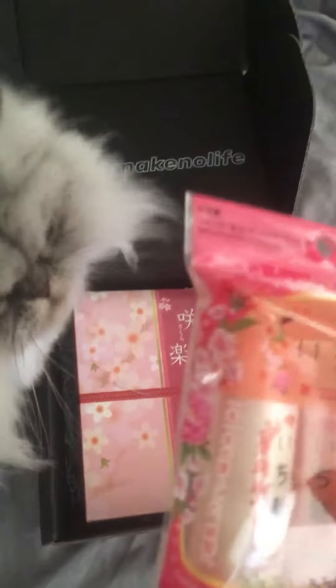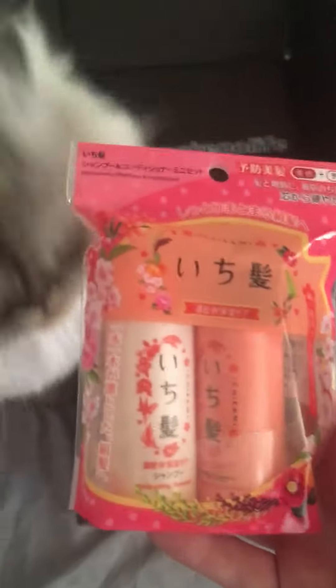And this is the shampoo and conditioner, which I was very much looking forward to. And this is toner, which I totally wish I had known was going to be in this, because I just bought new toner.